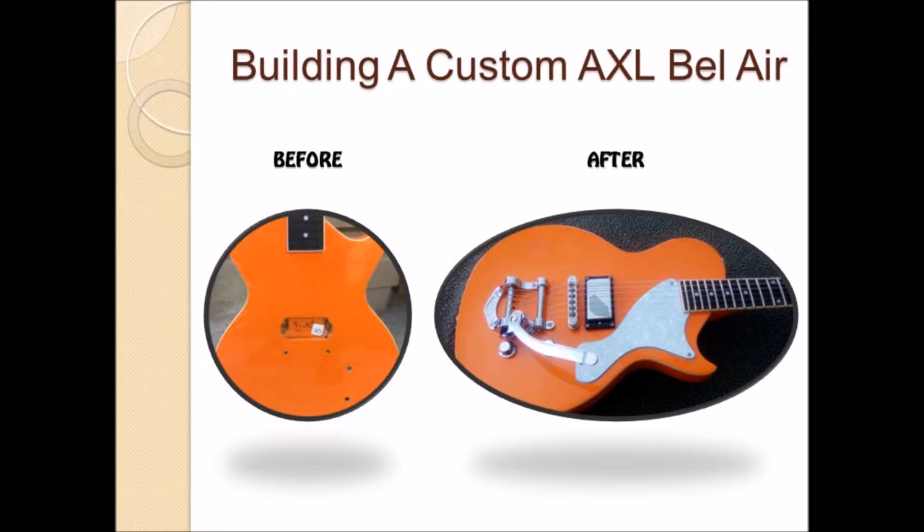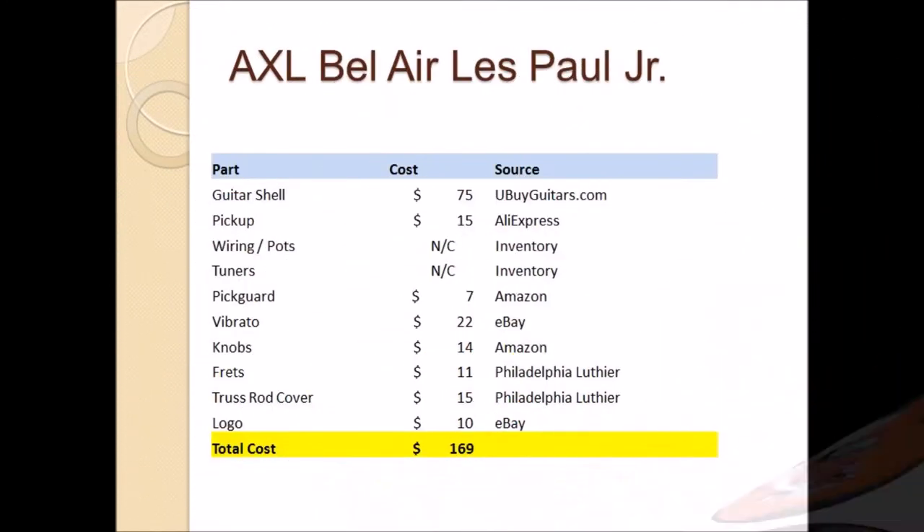By doing the work myself and using non-branded but quality parts I was able to deliver the guitar for $170, and here is the cost breakdown for those that are interested.